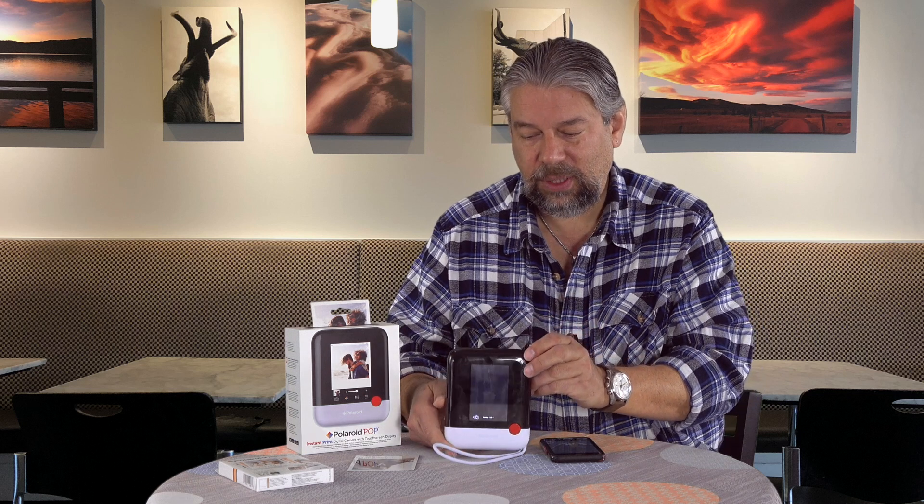We have transferring showing up on the camera — that's great. And now, printing one of one. I want you to watch how long it takes. It's already starting the printout process, and printouts come from the top. It's using what's called zinc technology, and the pictures come out at 3.5 by 4.25 inches. Zinc is pretty cool because there's no separate ink, no waving the print. If you remember from the old days with Polaroid, you had to sort of shake it, but you don't have to do anything like that with this.